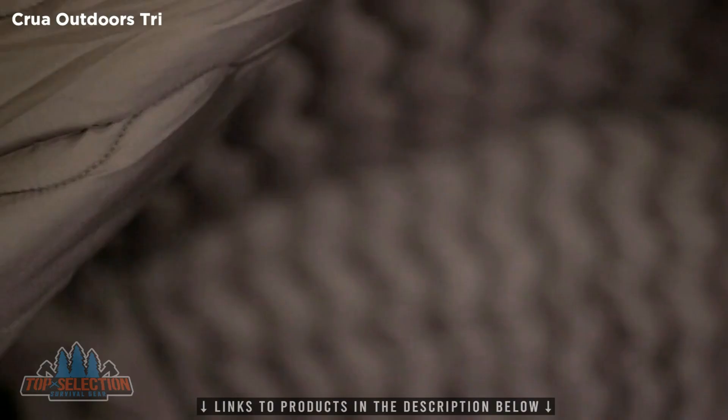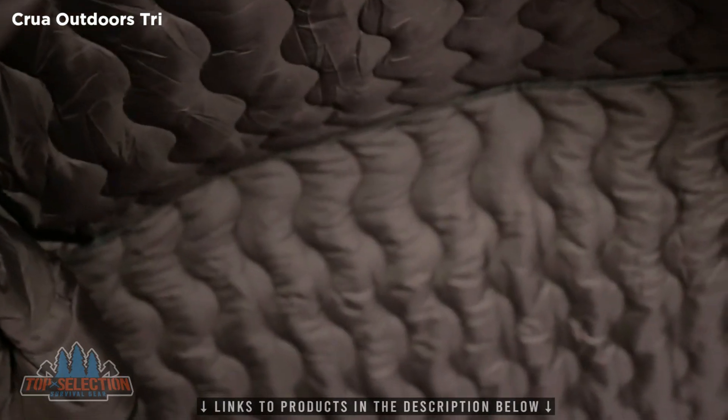This is the quilted inner wall of a Croua tent, which keeps you thermally and acoustically insulated — meaning you're warmer during the cold times, cooler during the warm times, and it drops the noise level significantly inside the tent.